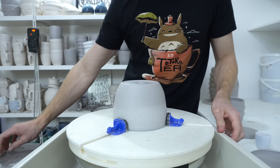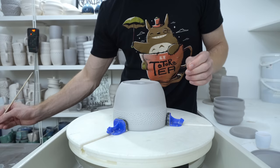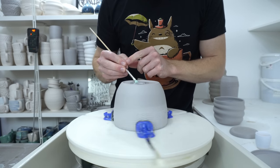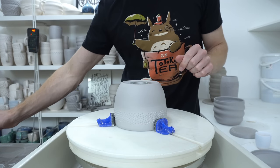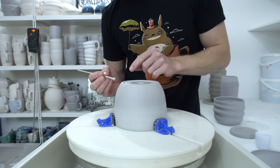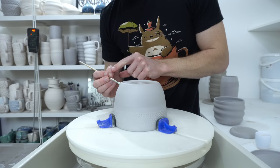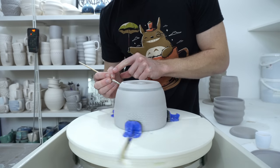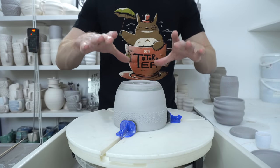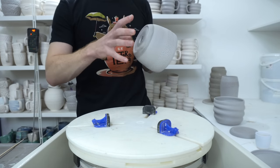The first step is wax resisting, and there are two things you want to do. First, get some wax around the hole through the bottom because sellotape sticks really well to wax resist, so you can seal it up with sellotape which means you can pour the glaze on the inside. The other thing is to define a line that you can glaze down to, so you don't need to go past that, but I'll dip to that line with sellotape sealing the hole.